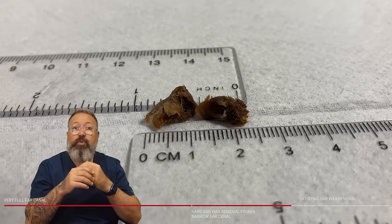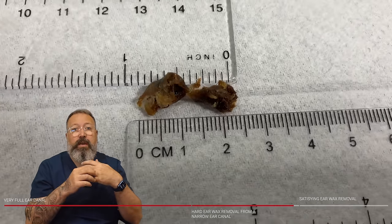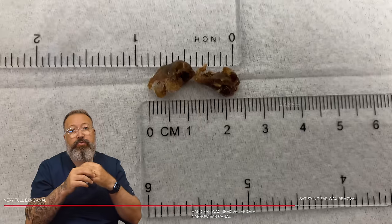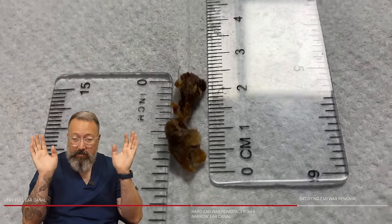Two quite chunky little pieces there — I'm going to go with seven-eighths of an inch and two and a half centimetres. And that wasn't an easy-read ruler — kudos. Thank you so much.